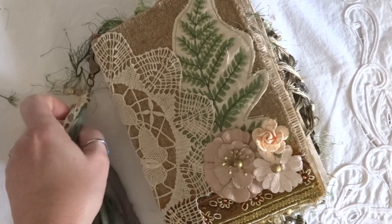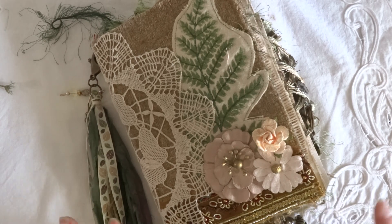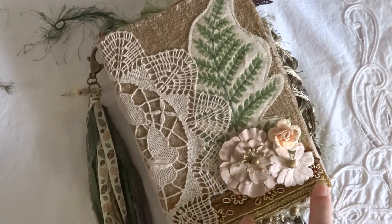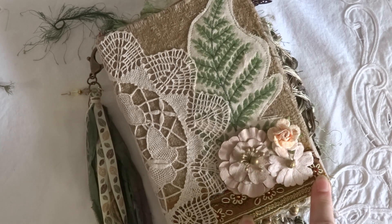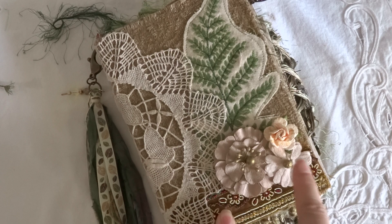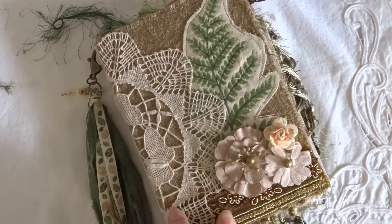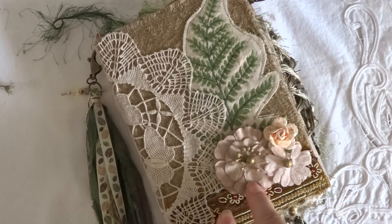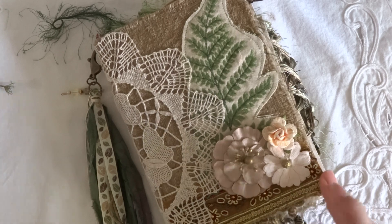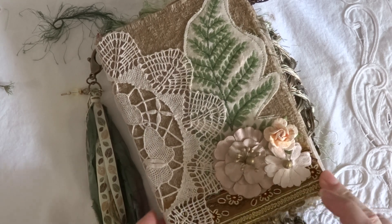It's Renee from Create Your Own Story by Renee Christine and I have a journal I finally finished. I had been asking different people on websites for their opinion on how to finish the front of this, because I originally just had the fern and the doily and one flower, and people suggested I add a couple more flowers — so this is how it ended up, with a little piece of trim there.